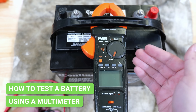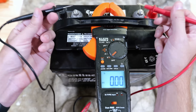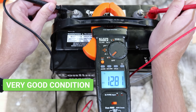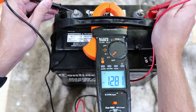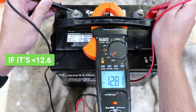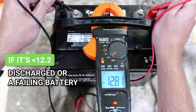One test that can be done is using a multimeter. Switch it over to DC voltage, make sure you have it on the correct setting, then take the probes — put one on the positive side and the other on the negative side. As you can see, we're getting 12.8 volts. You really want a reading of 12.6 volts or higher, which tells you your battery is fully charged. For reference, 12.2 to 12.4 indicates a partially charged battery, and anything below 12.2 indicates a discharged or possibly failing battery.